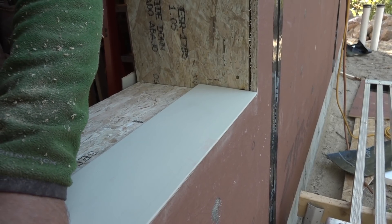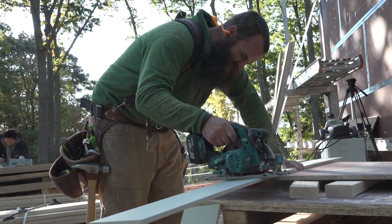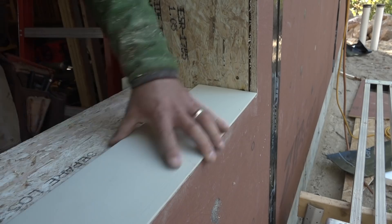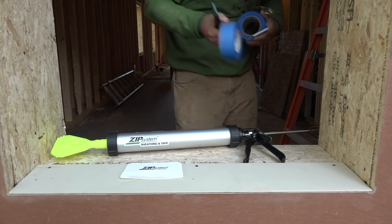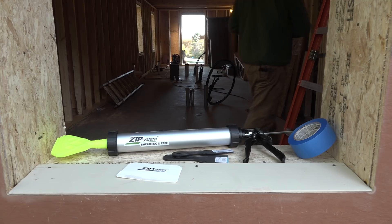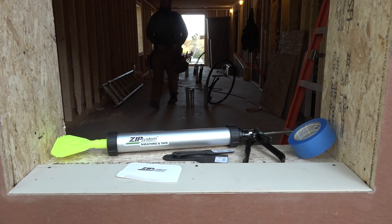Because we're going to flash and film four windows today, Ben cuts them all at once and then installs each one. Rather than using tape to flash this window, he's going to demonstrate how to do it with liquid flashing. He gathers his kit and walks us through the process and his thinking.